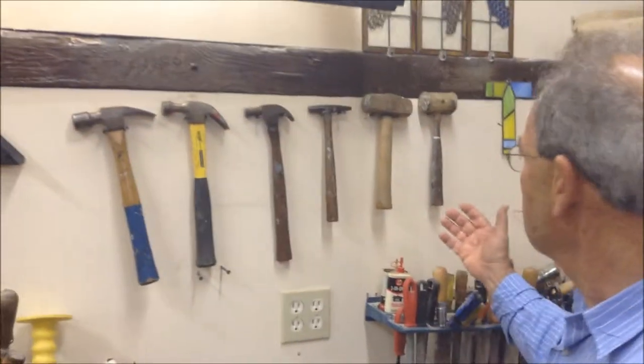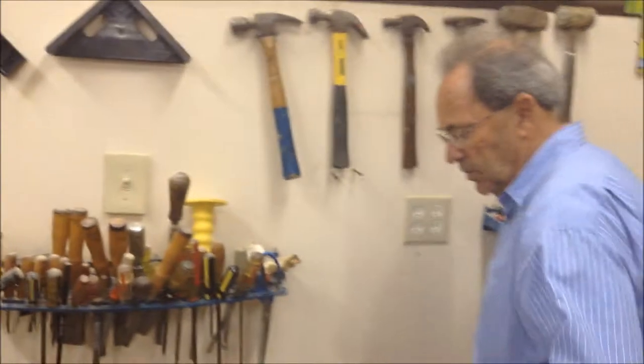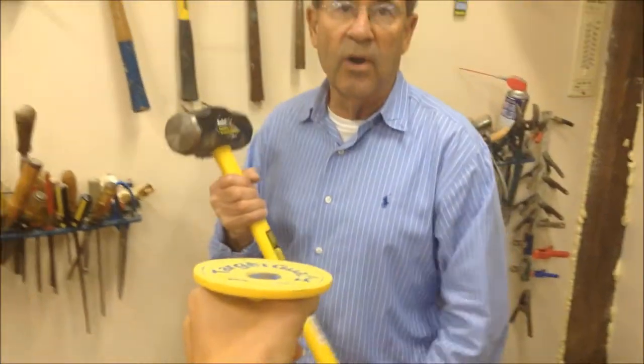So that's our little lesson on hammers. You've probably noticed there's one slot here where a hammer is missing. Now, this is the hammer, and this is the chisel — hold it — and we'll give it a try.